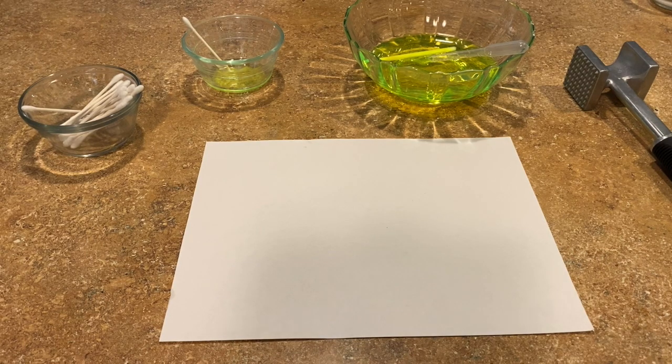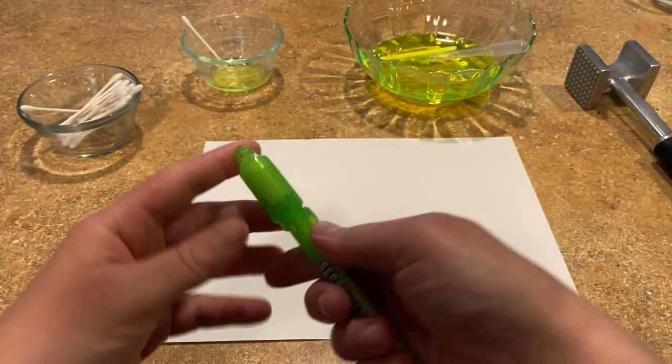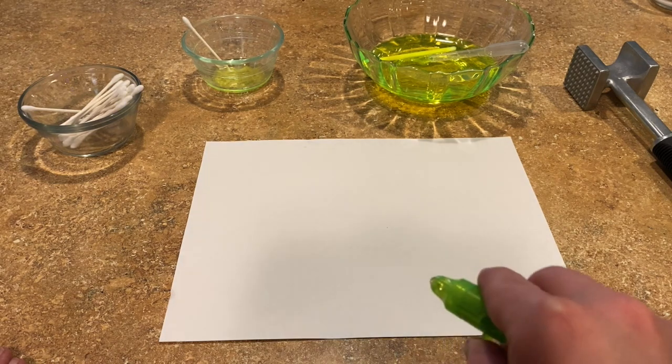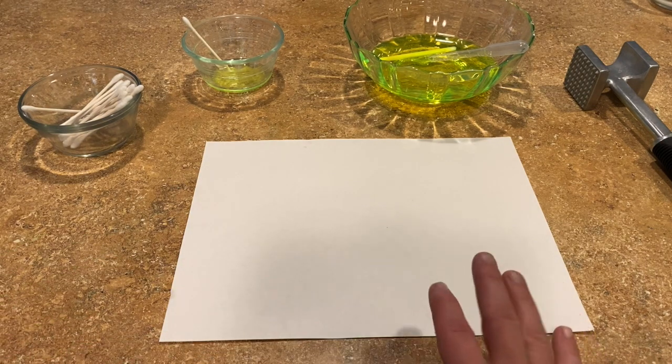All I have available right now is a secret decoder pen, which is an invisible ink pen. At the tip is a very craptastic UV light — if I had a really good one this would work better, and it would work with bleach as well. This one doesn't really work with bleach.